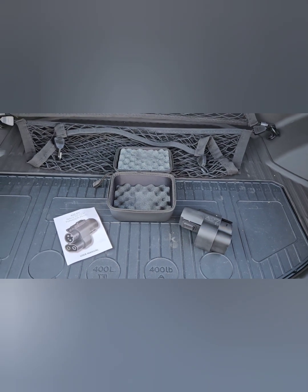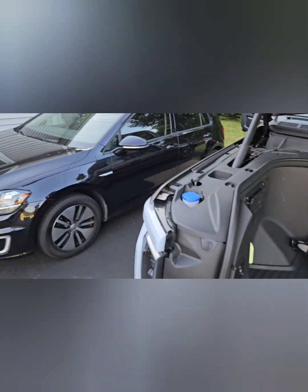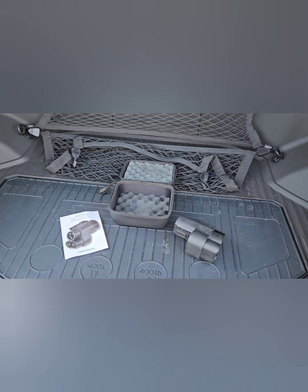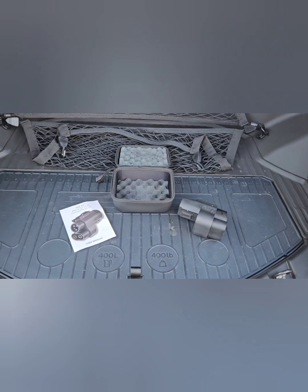We do have another EV, so we've got some experience. It's a slow, antiquated one — it's the Volkswagen E-Golf, which I happen to love. But that's a topic for another day, and there are videos on both the truck and the E-Golf elsewhere on my channel. But what I wanted to talk about today was the adapter.